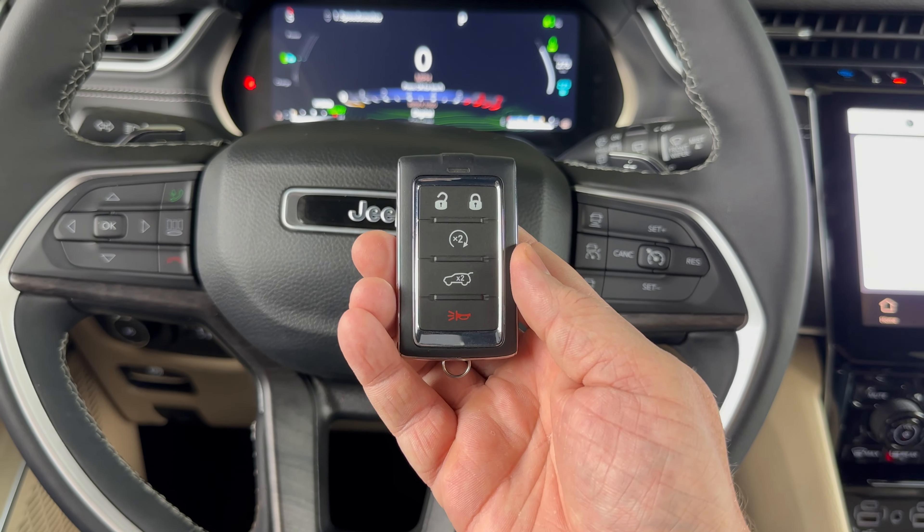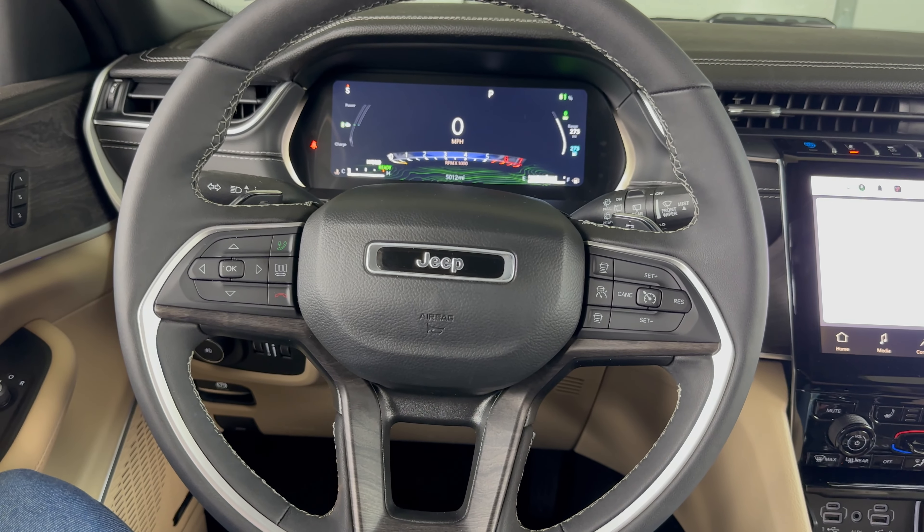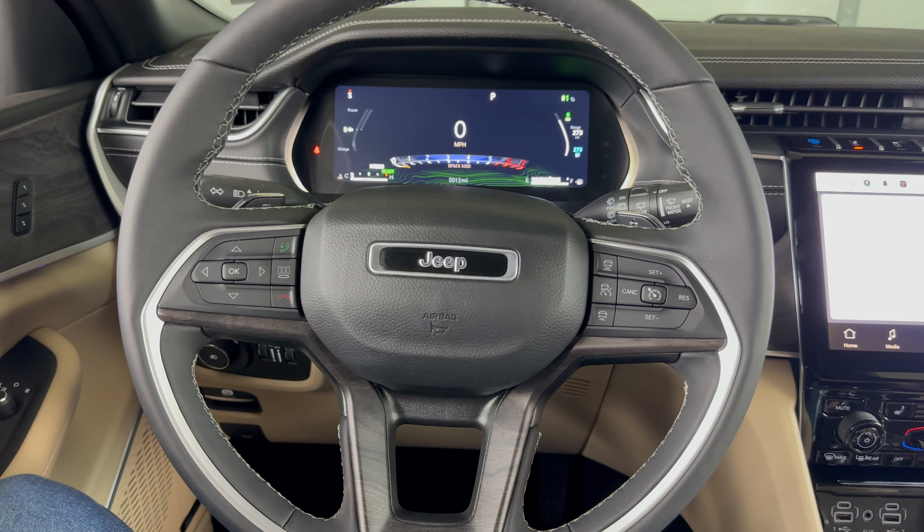If you're unsure of how to do that, I'll include a link in the description box on how to change the battery in this key fob. If you have any other questions, please let me know. If you could take a second to like and subscribe, it helps us out — thank you.